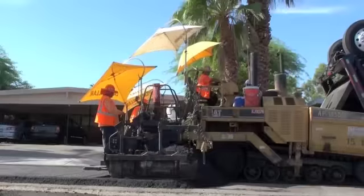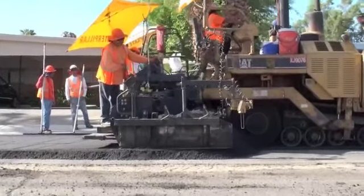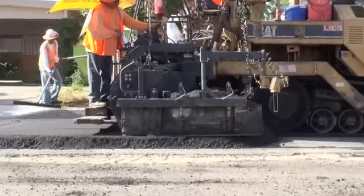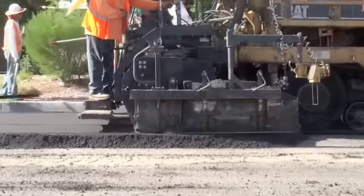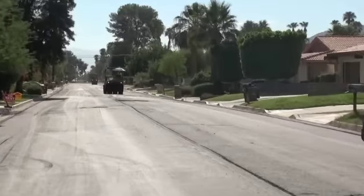That's being spread at a rate of four inches loose to get a compacted depth of three inches. They're using a double steel drum vibratory roller and a 25-ton minimum pneumatic roller to get compaction.